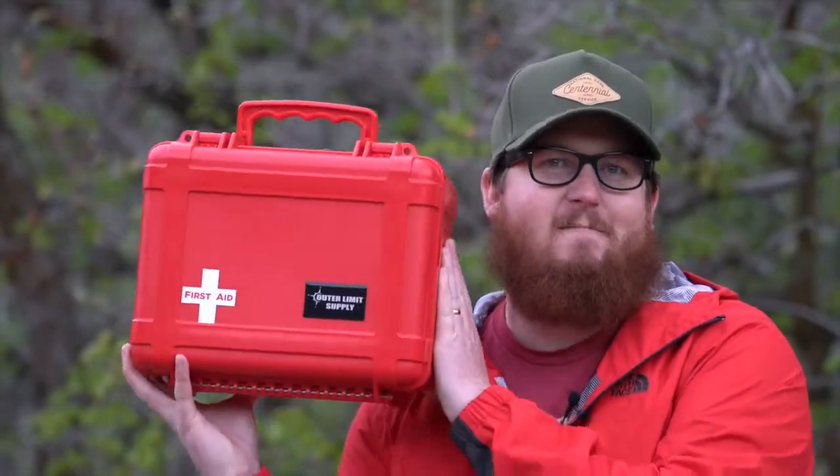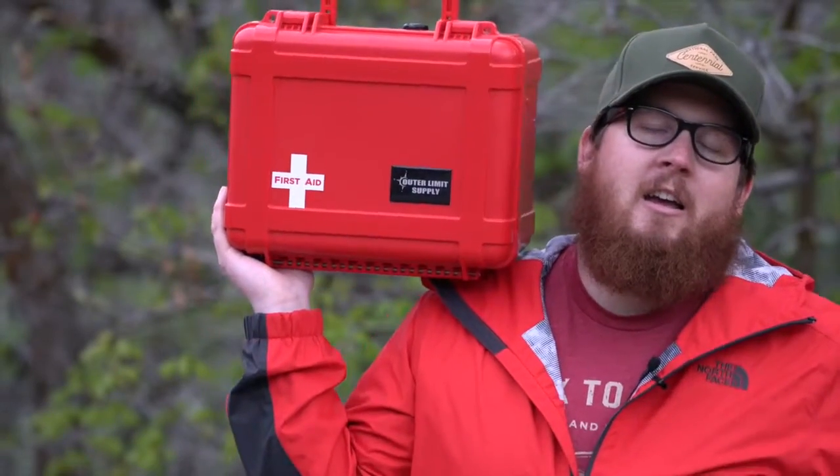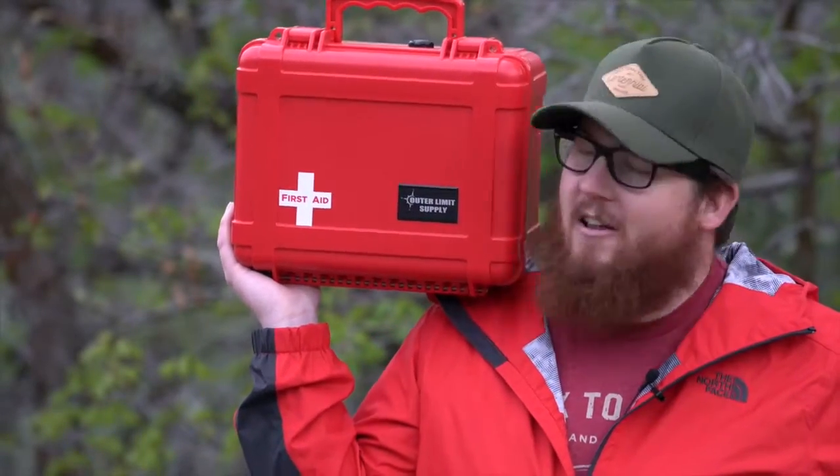Now for the one we've all been waiting for — let me just heave it up here. Here it is: the Outback.